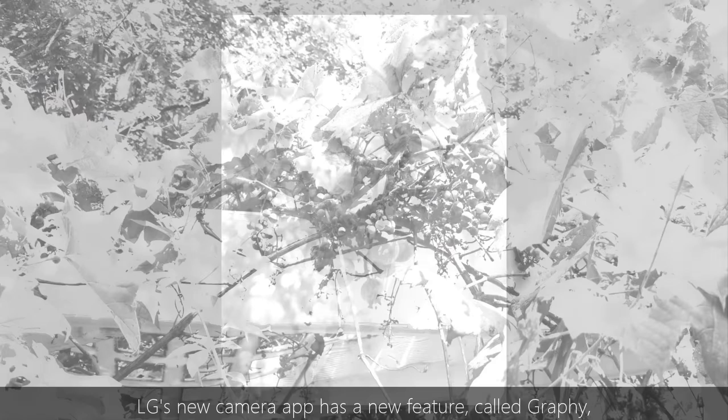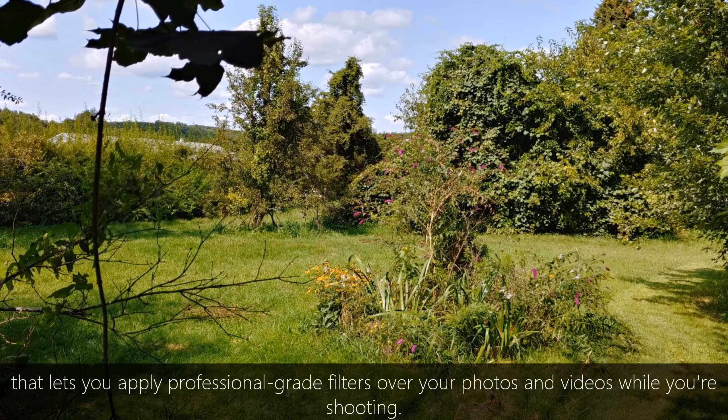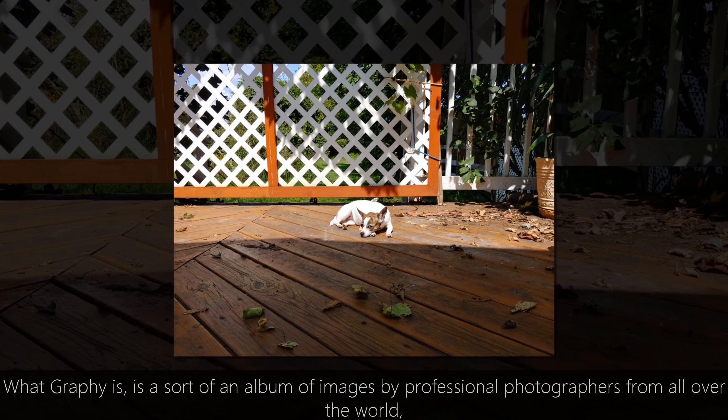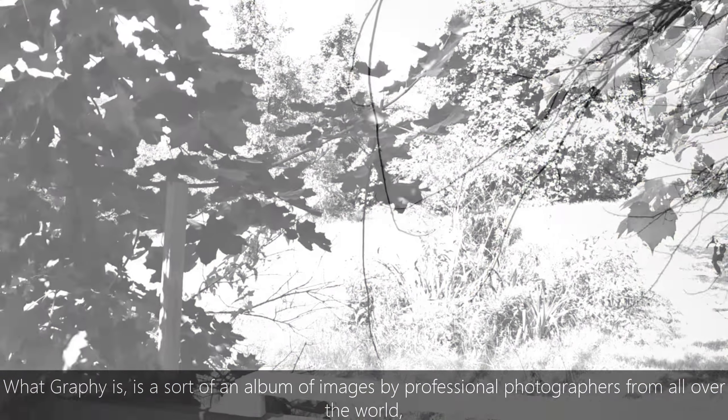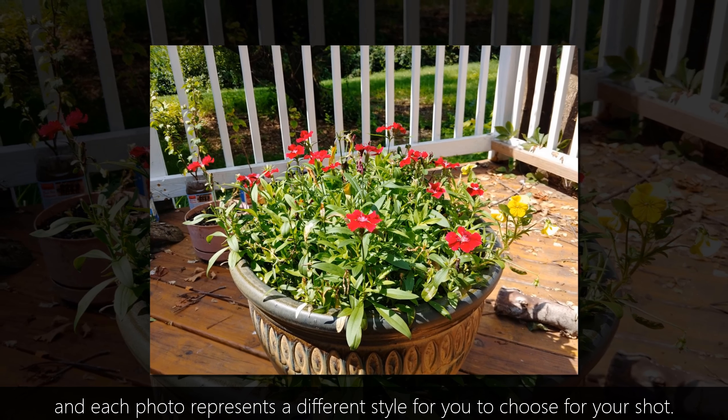LG's new camera app has a new feature called Graphy, that lets you apply professional grade filters over your photos and videos while you're shooting. What Graphy is, is a sort of an album of images by professional photographers from all over the world, and each photo represents a different style for you to choose for your shot.